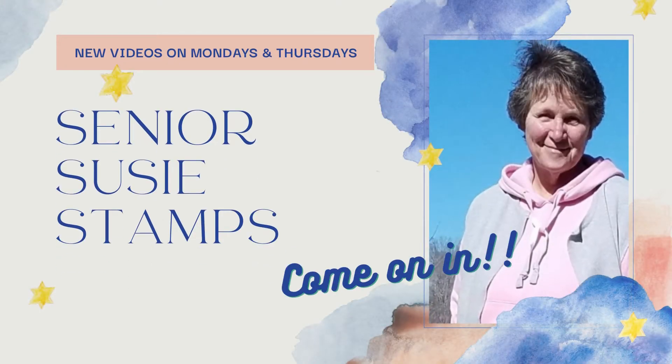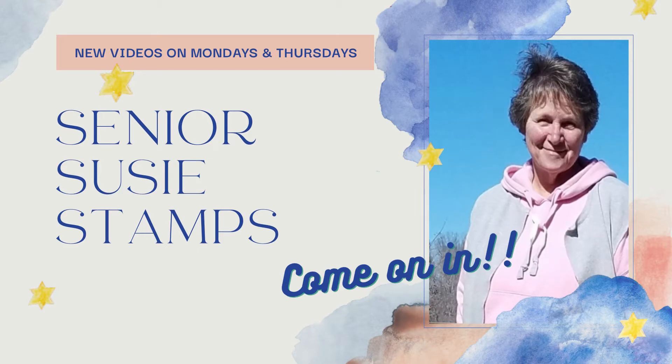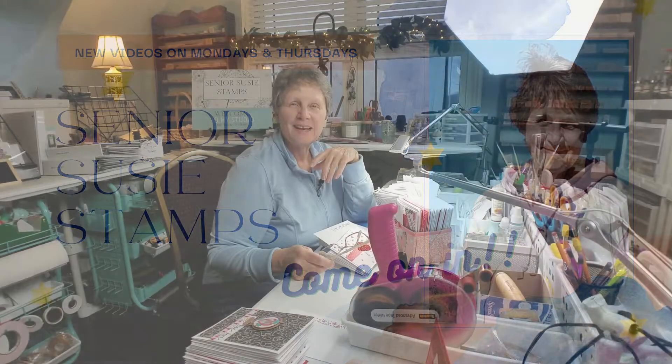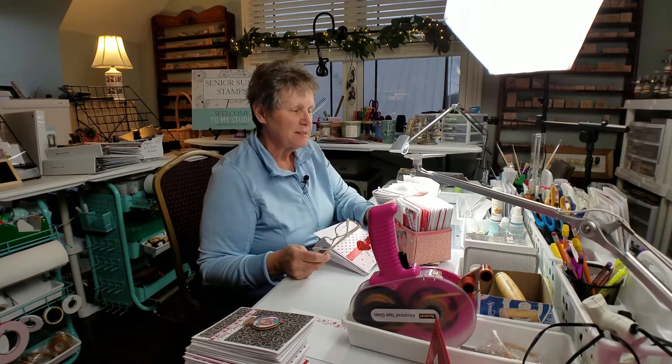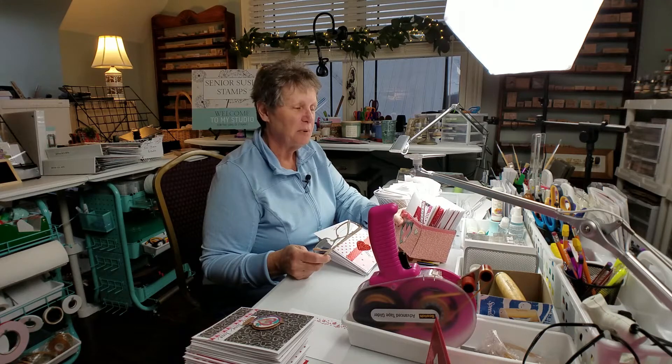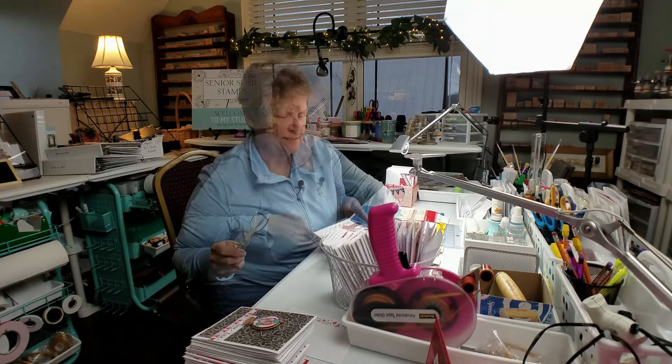Would you like to learn how to make a sweet little decorated box from something you were going to recycle? Come on in! Hello, welcome to Senior Susie Stamps. This is Julia Laird, and I have been taken over by Valentine's cards. I usually send them out in a little decorated box, and I need to make some, so I thought I might show you today how I do that.